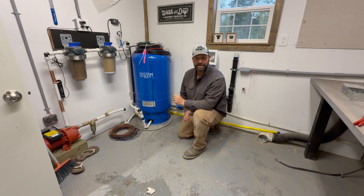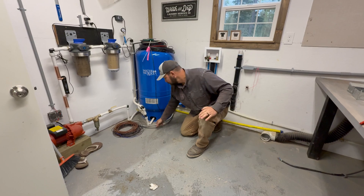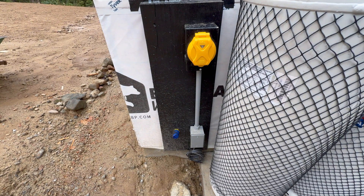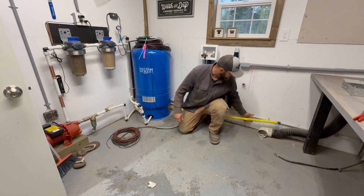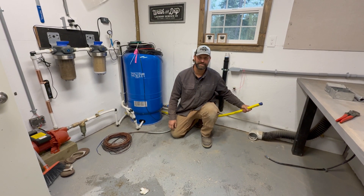Now that we have our washer and dryer out of here, we've got a lot more space to work. You can see where we've run our conduit from the plug that we have on the outside of the building for our generator, which will eventually get hardwired into a permanent standby generator. We also have our one-inch gas line plumbed through here that we're going to tap into today for the dryer gas.